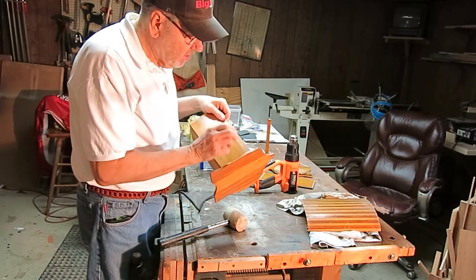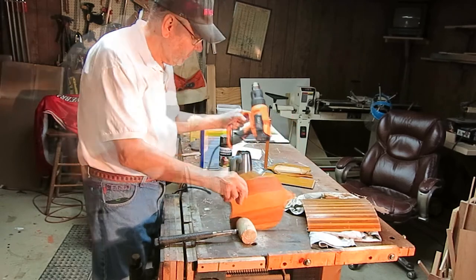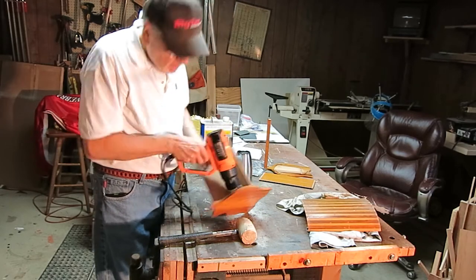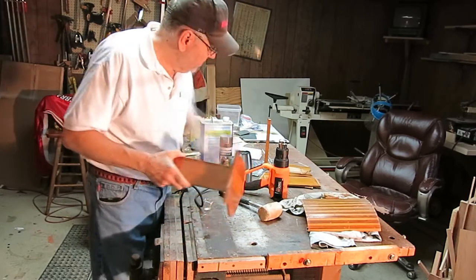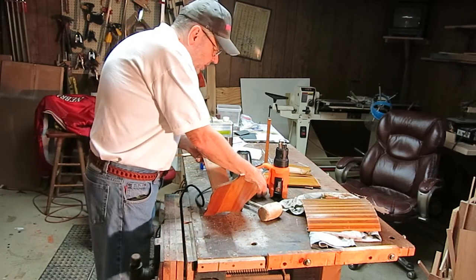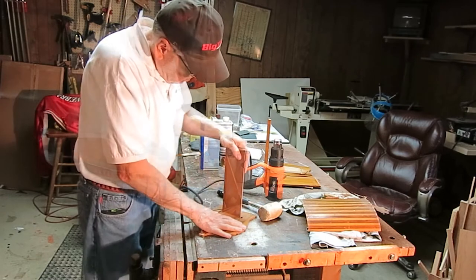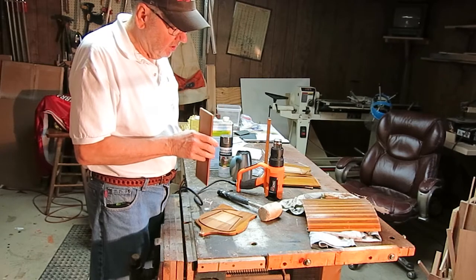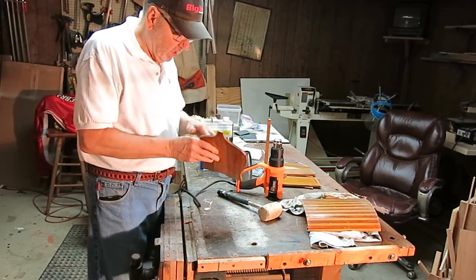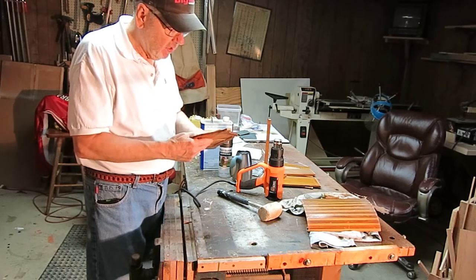That's better than I thought. What's holding it now is this, so let me heat that up a little bit and see if I can get that loose. Looks like it's put together with hide glue. I'm gonna have to heat that too or it's gonna break. There it comes — it is hide glue. When I put it back together, I'll put it back together with hide glue, I won't use yellow glue. Try to keep it as original as possible.